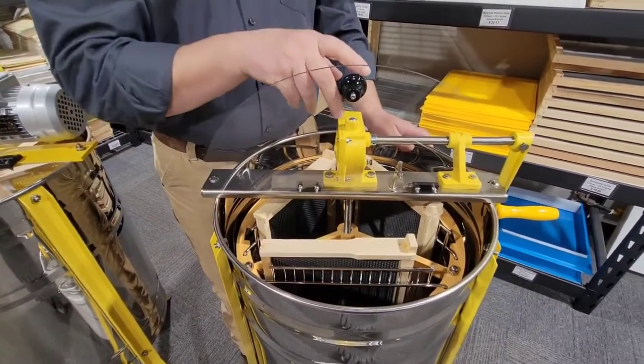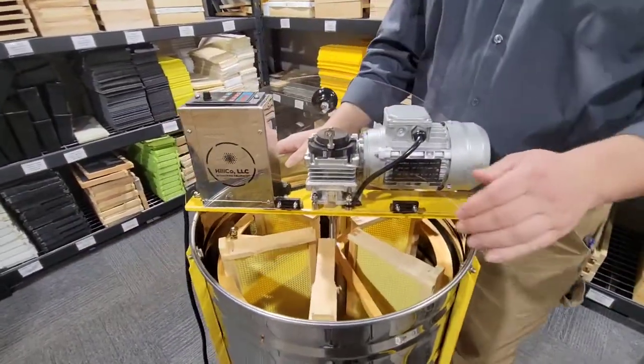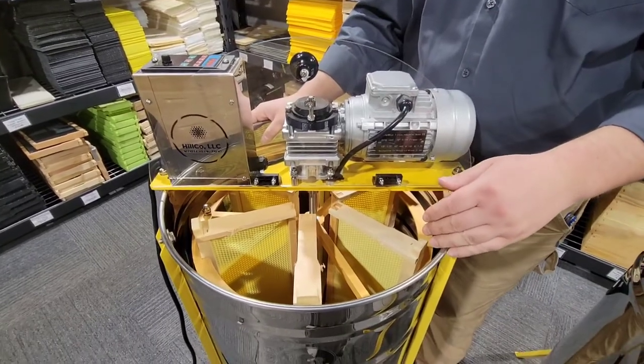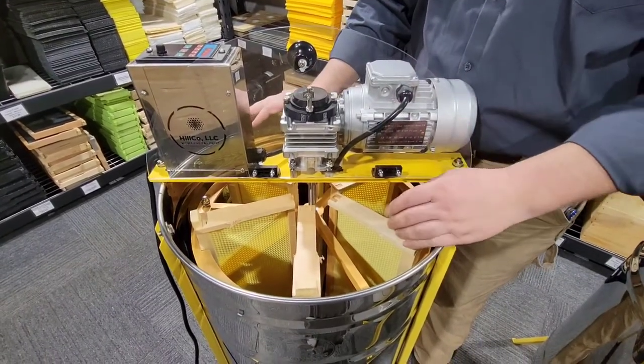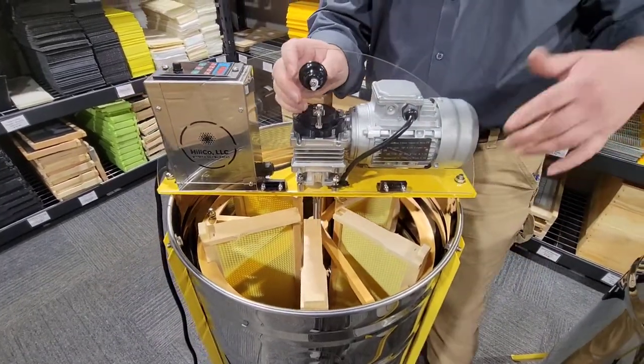So it will do three deep frames in a tangential configuration or, as you can see over here, they will also do six medium or shallow frames in a radial configuration. The radial configuration means that you can extract both sides of the frames at once, without a need to stop and flip the frames.